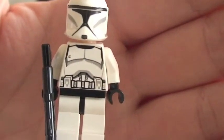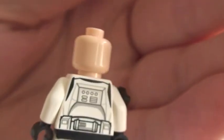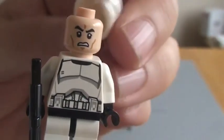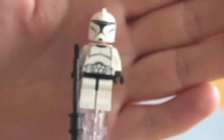You can see the printing on the torso, front and rear. And here's the single-sided face. As you can see, there's nice detail on the helmet. So that's your clone trooper.